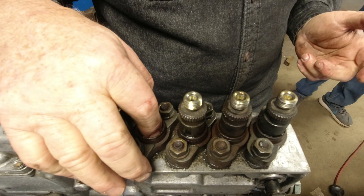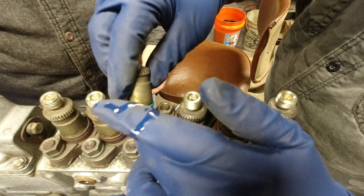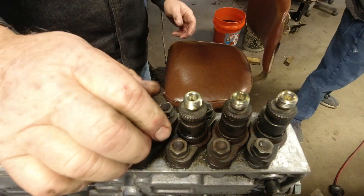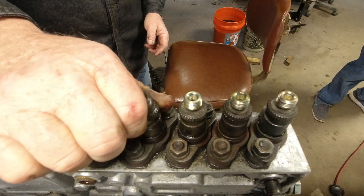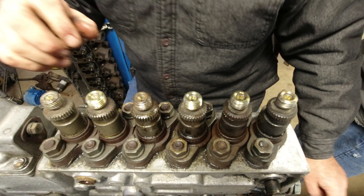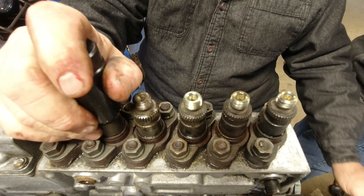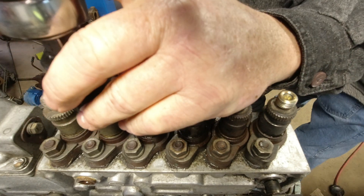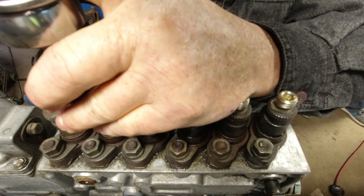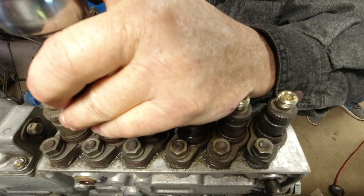There really wasn't any dirt that I saw on that one. The socket — those narrowed edges on the delivery valve assembly are like teeth. They're sharp, so they're rough on your fingers.